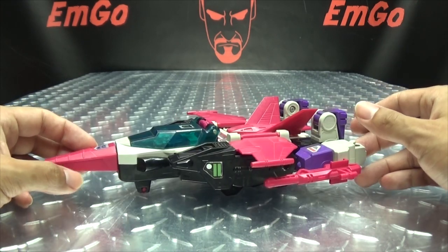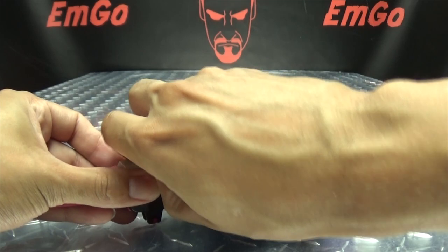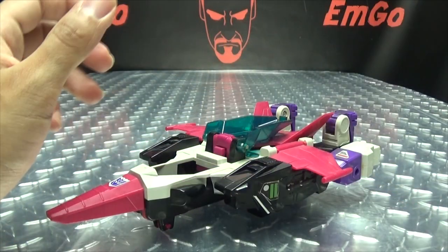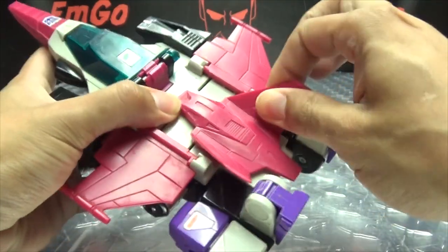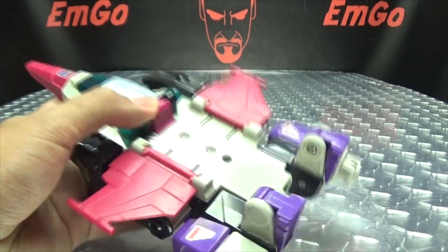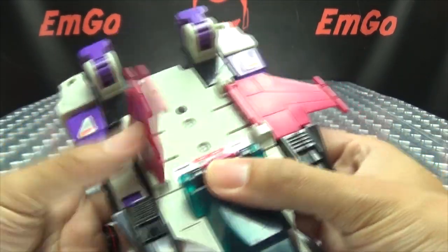So let's get down to transformation, shall we? First, let us remove the gun, and we need to remove Spasma. Close it back up. And we also have to remove this section here — parts forming? It's G1, of course parts forming. So once we've done that, we can continue on. The first thing we're going to do is take the wings and they just fold into the body like so.